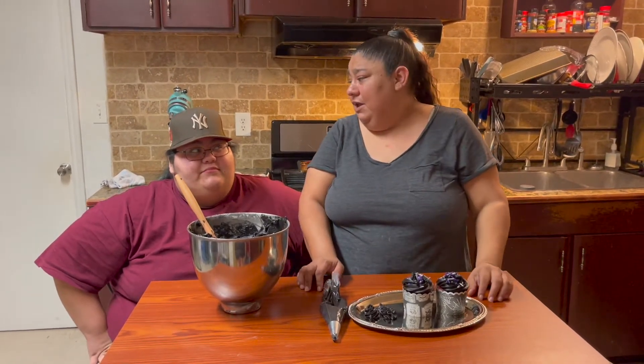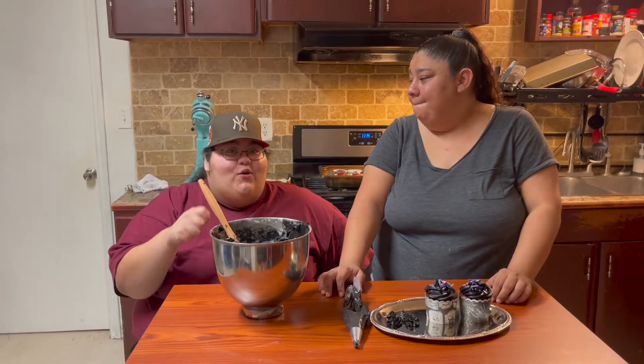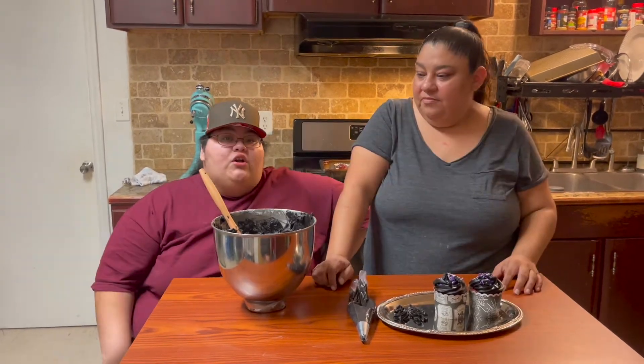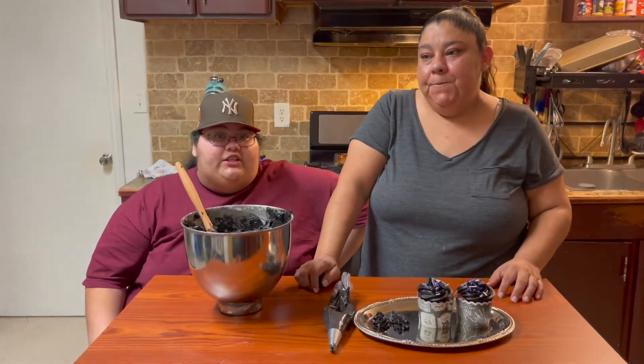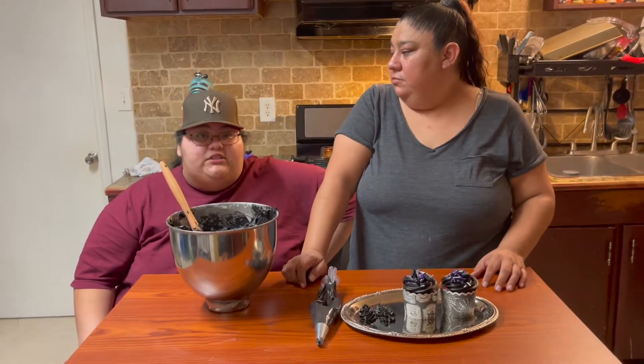Okay guys, so there you have it! It does have a distinct taste — it kind of tastes like Oreo, but not exactly like Oreo. The flavor is there but subtle. The cocoa powder has this distinct taste that overpowers everything else, which is why we had to use two pounds of powdered sugar.